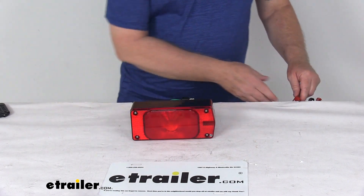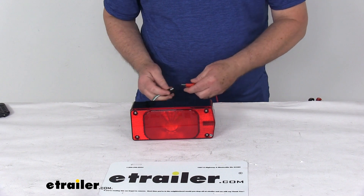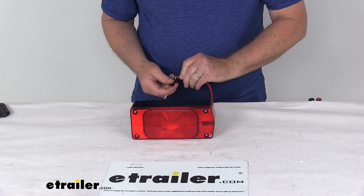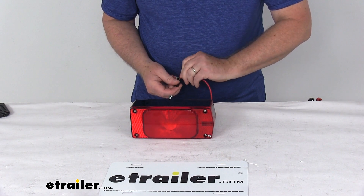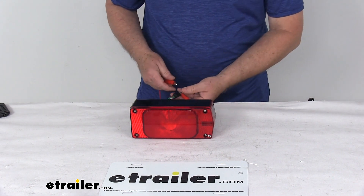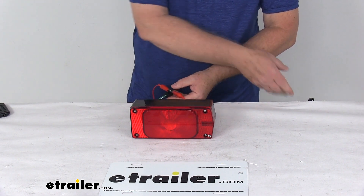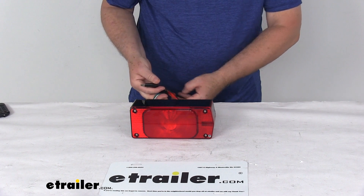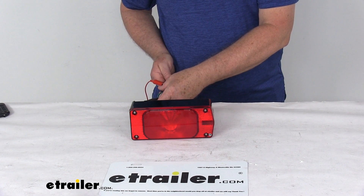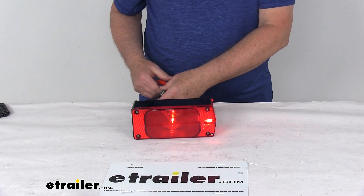We're going to go ahead and hook this up, then turn on the power and hook up the ground. We'll turn off the overhead lights just to show you how bright they are.